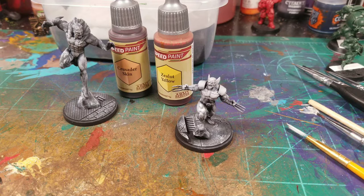Welcome back to the Grinning Dragon. It's been a while since I've updated my YouTube page, but here I go. I've been very active on my TikToks lately, and today I'm going to be showcasing a couple of the speed paints — Crusader Skin and Zealot Yellow.